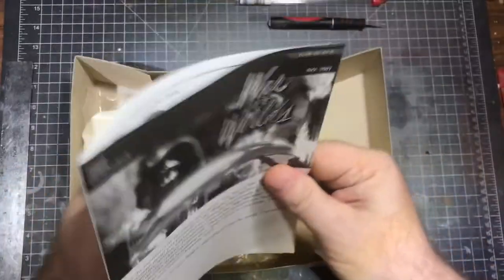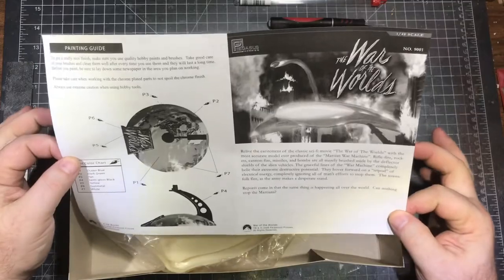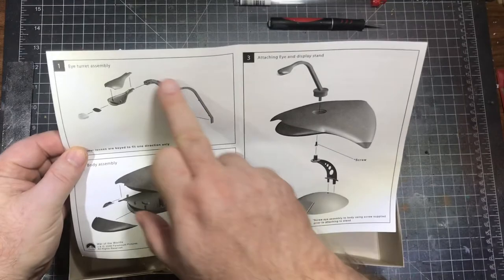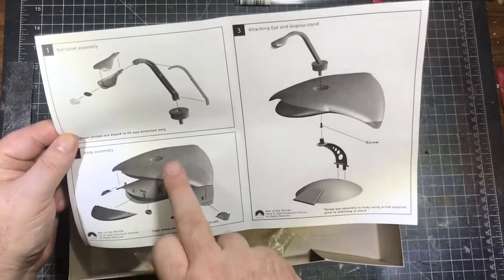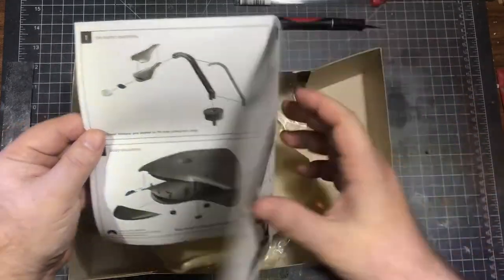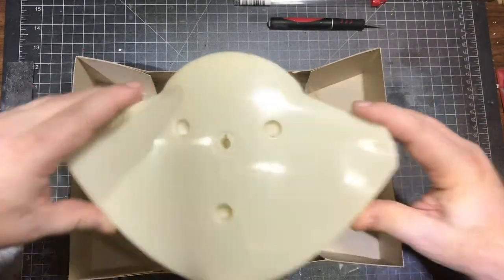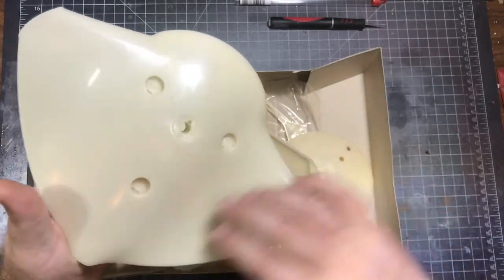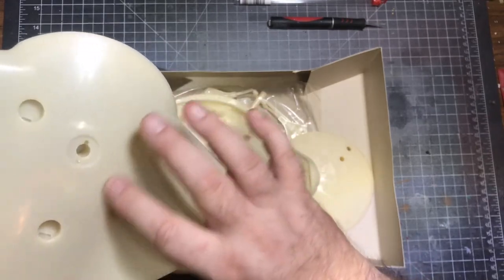Here's what we have in the kit. We have the instructions — not much to it really — the turret, the Cobra head turret, a body assembly with clear pieces, and then everything basically connects to a base. Here's the base bottom of the ship.